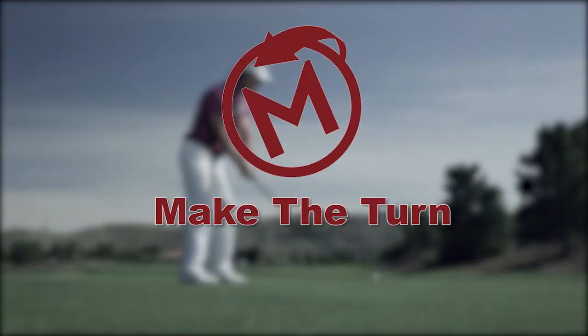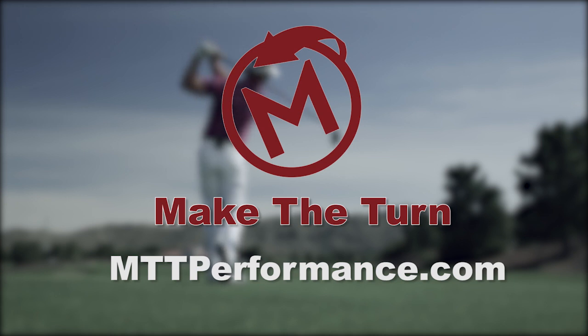To follow Jeff Ritter and his regular golf posts, please go to mttperformance.com.